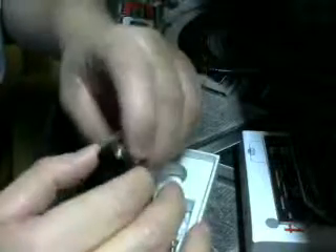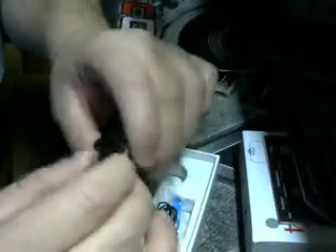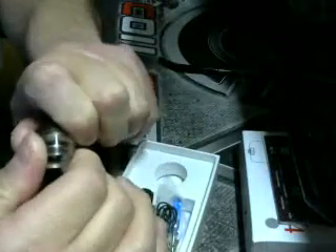You got that, and you've got another piece here that's clear. I'm not quite sure what that is or where it goes, honestly.